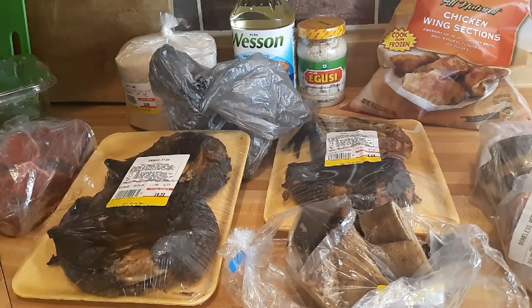I just came back from the international market. I'm going to pick up some stuff for my spinach stew and my ogusi soup. But today I'm just going to be making some spinach stew, and next time I will make some ogusi soup — that will be in the next video.